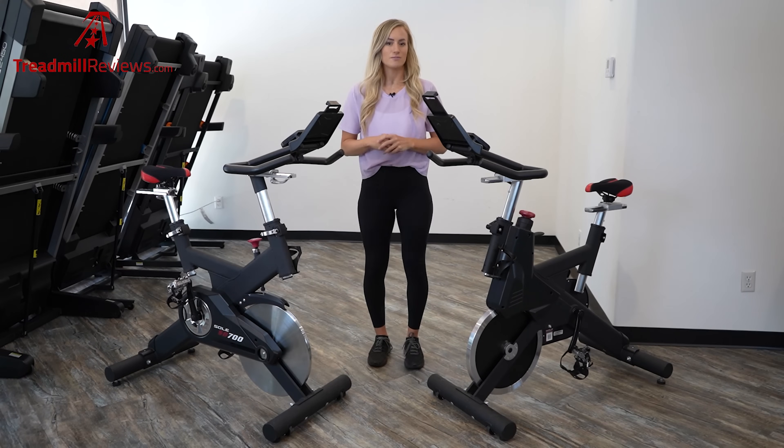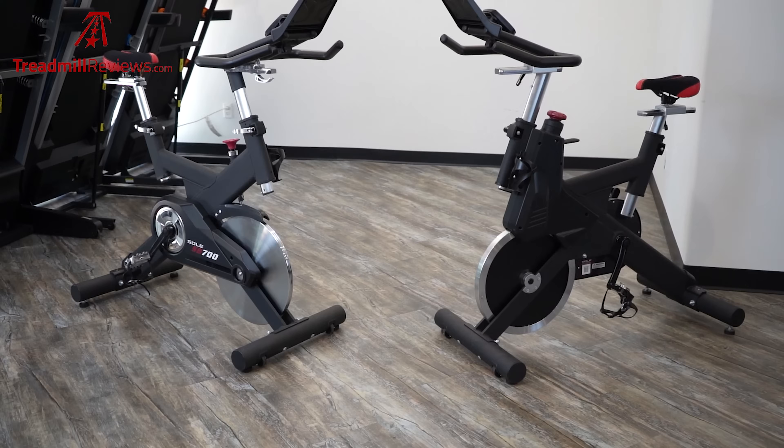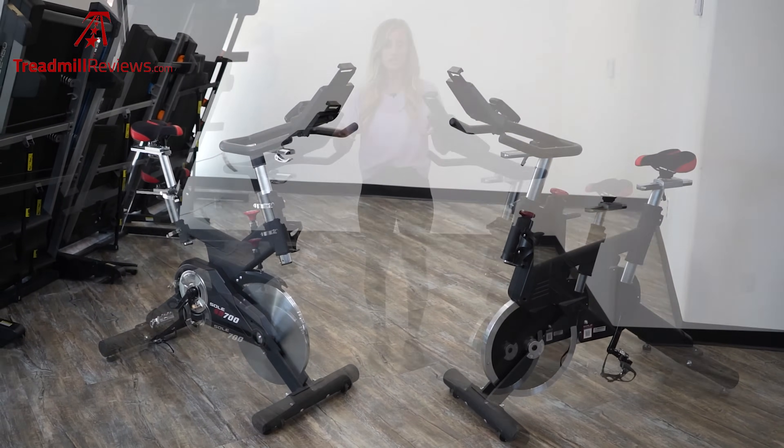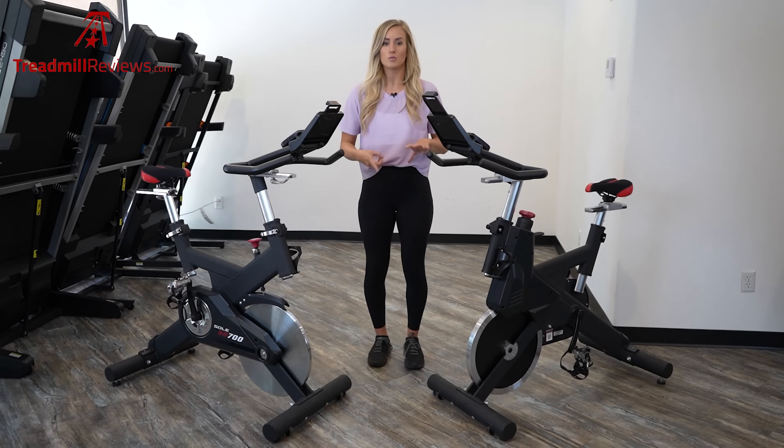These bikes are really similar in functionality and in build quality. They have many of the same features, but there are some things that are a little bit different such as the pedals and the way that it uses resistance. We love these bikes because they are very simple, they're durable, and they have a smaller footprint. So they're going to be great for those that are working out from home, athletes who are looking for something to train on, and those that value simplicity.